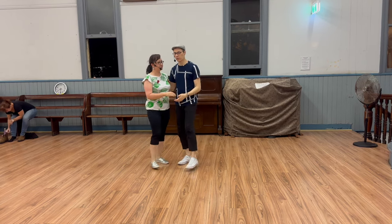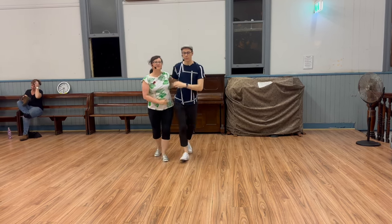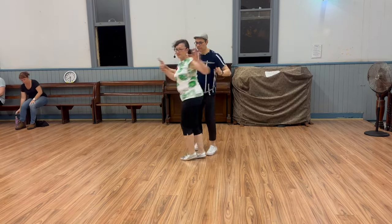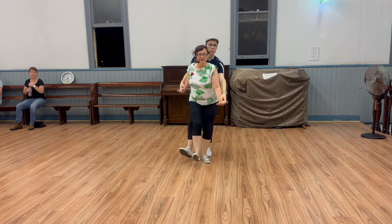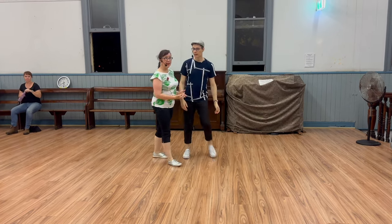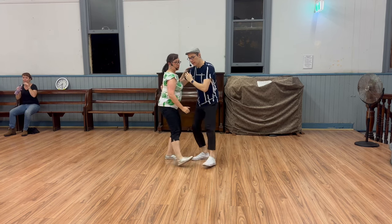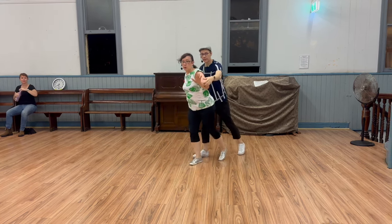We did the sort of reverse block turn. So let's show you that with counts — looks like this. It goes rock, step, kick, kick, catch, and kick.